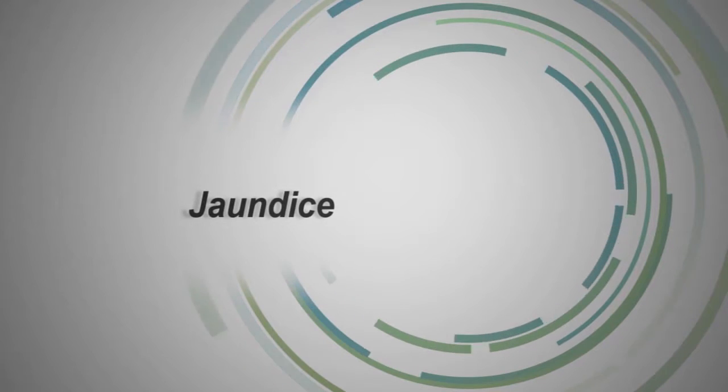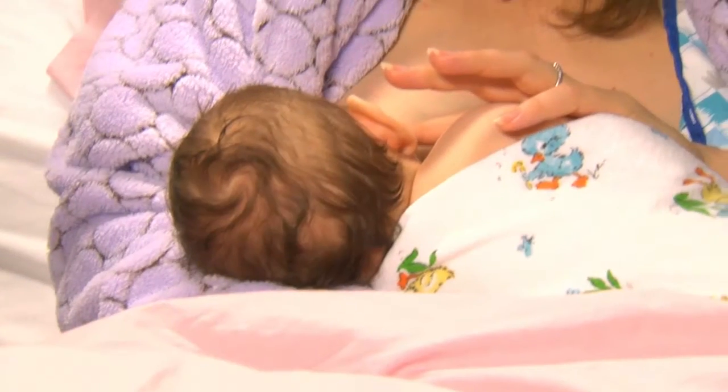In newborn babies, a degree of jaundice is normal. I noticed that his skin looks just a little bit yellow — that's very, very common. Most babies turn a little bit yellow with jaundice, and that's because the bilirubin goes high. That's why we want babies to take in colostrum, because colostrum has a laxative effect and it's going to clean the baby's system. Before you go home, the doctor is going to order a bilirubin test, and this will indicate if the baby needs further treatment.